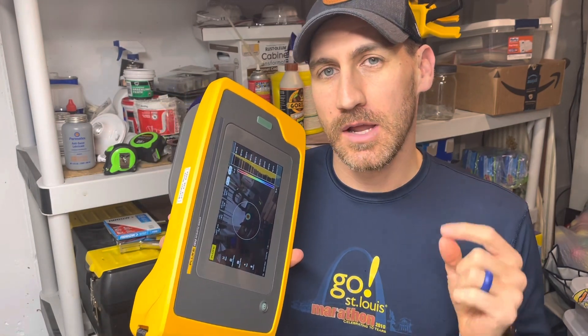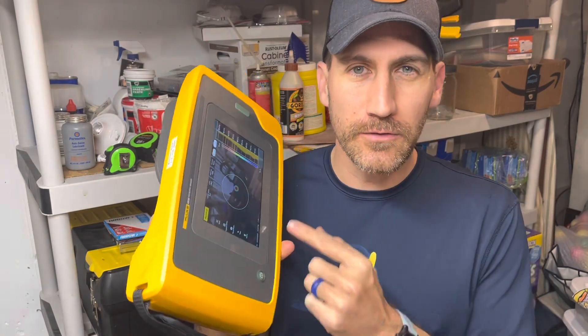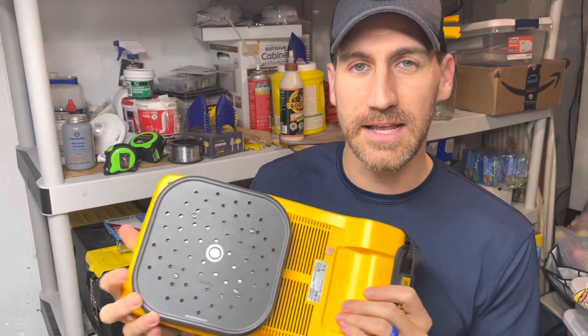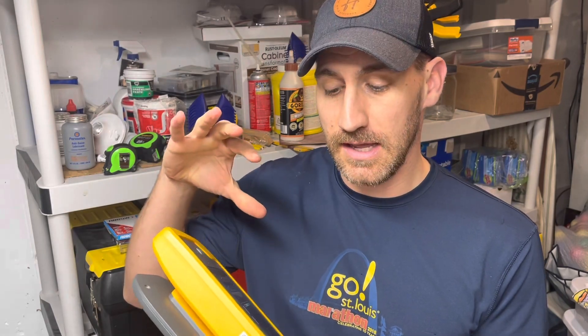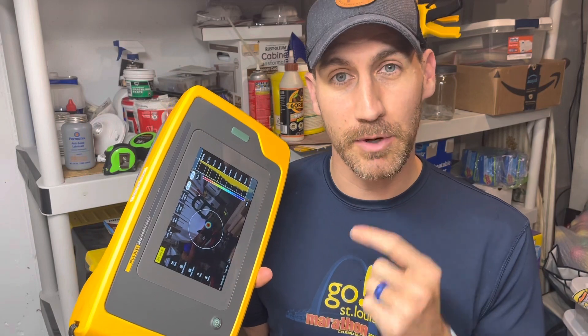Hello and happy Friday. I hope you're doing well. Welcome to Fridays with Brandon, and today on Fluke Friday episode number 90 — can you believe it, 90 — we are going to talk about a new firmware update that just came out for the II-910 and the II-900 from Fluke, the sonic imagers, and what it brings to you and some things that customers have been asking for that Fluke has been able to answer. I think it's gonna be pretty cool.